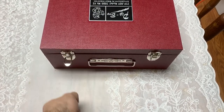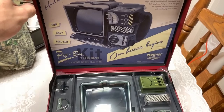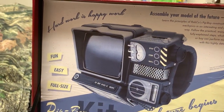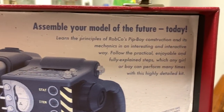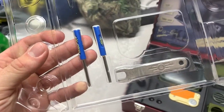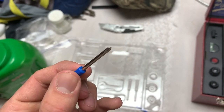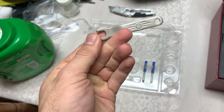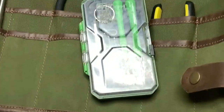Opening up the box, you've got the Pip-Boy disassembled — this is a kit, so it's something you've got to build. On the top part it says 'fun, easy, full size — assemble your model of the future today, hard work is happy work.' You take the plastic cover out and you've got two screwdrivers — a flat head and a Phillips head — and some kind of wrench taped in there. It does come with little tools, but I'm probably not going to use them.